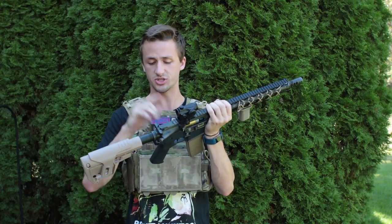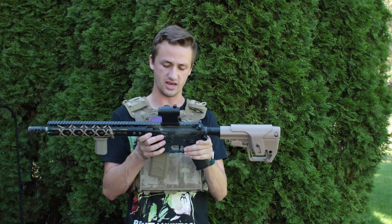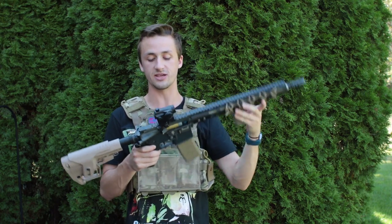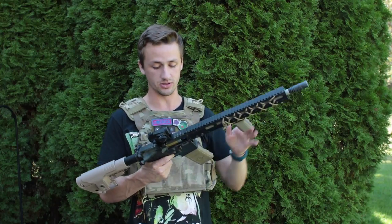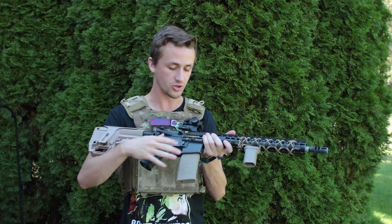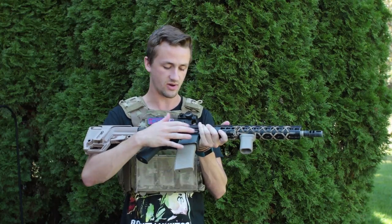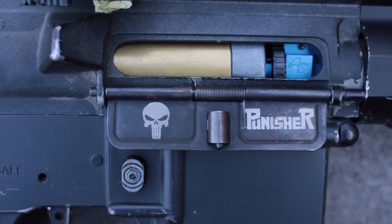The top is just a standard black GMP body with a little bit of weathering, which is kind of cool. The lower is an old-school Colt GMP lower — my brother got me this for my birthday and he built the lower and we've been consistently upgrading it for a long time. I also have some cool externals from airsoftballistics.com, including a Punisher logo for the dust cover.